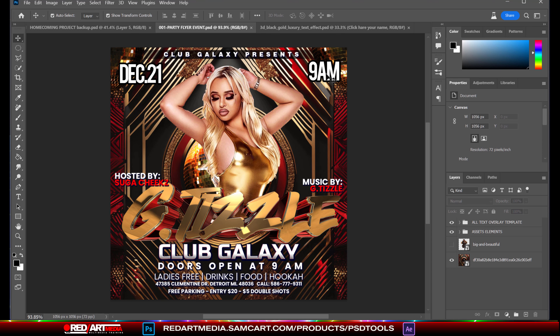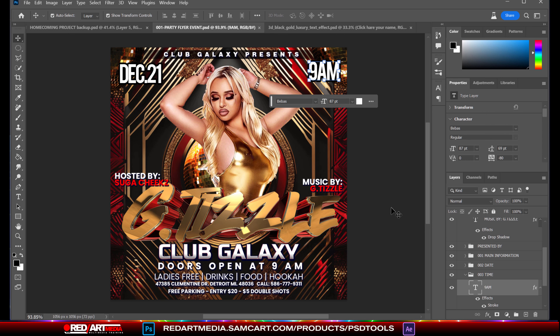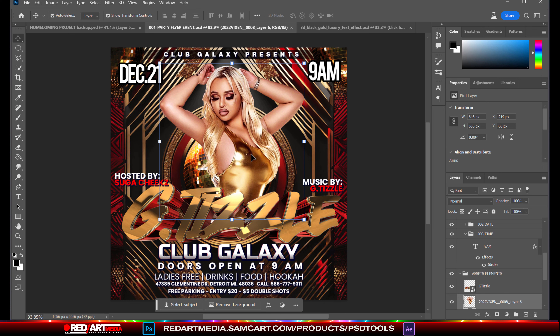Did y'all sit here and listen to this, or did y'all click away? So check this out. Some of you may want to know, okay T, we like this center design and that and the other, but how would you go about it if you really wanted to mix things up, switch things around? Well, I'm going to show you in this session something really simple.